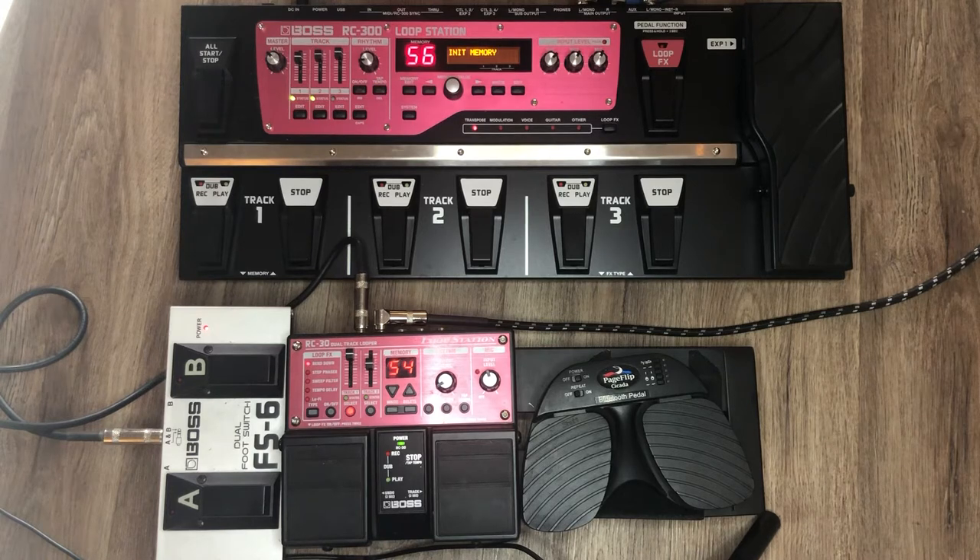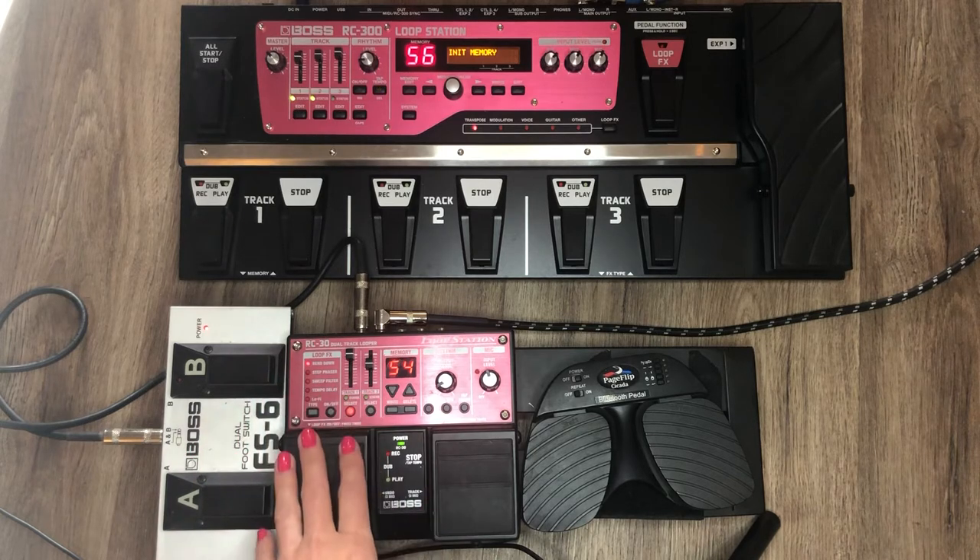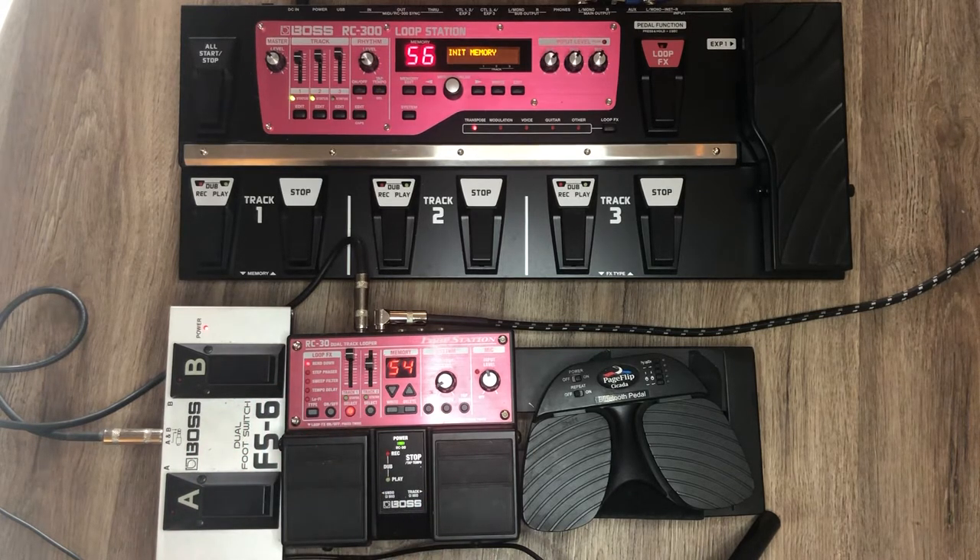Boss makes a model of the looper that just has one pedal, so it's similar to the Ditto and that runs about $100. I wouldn't personally recommend those for harpists because you can't store loops, which takes up a lot of the playing. It makes your playing easier and more enjoyable because you can add more to it.